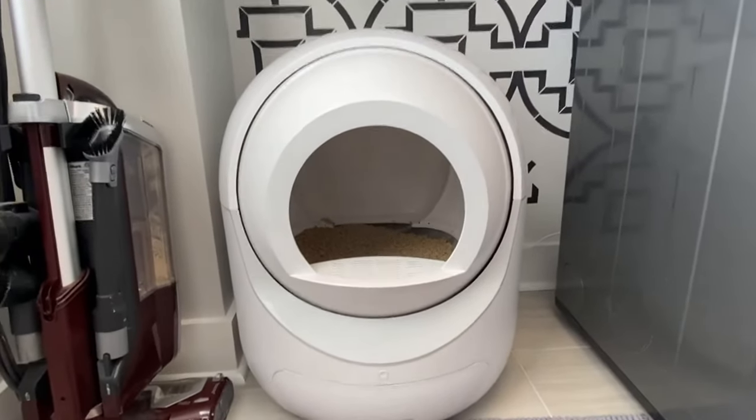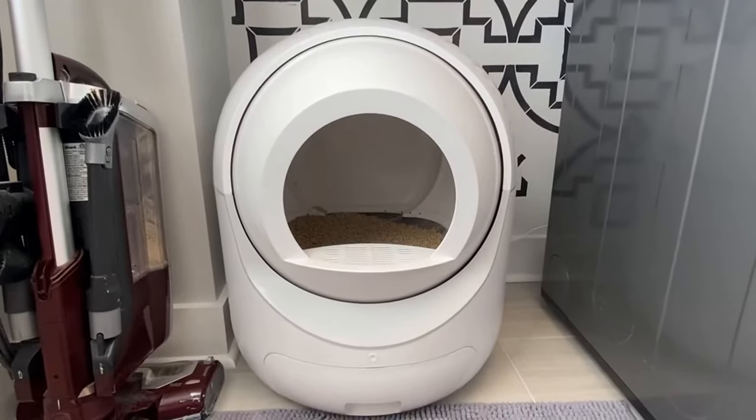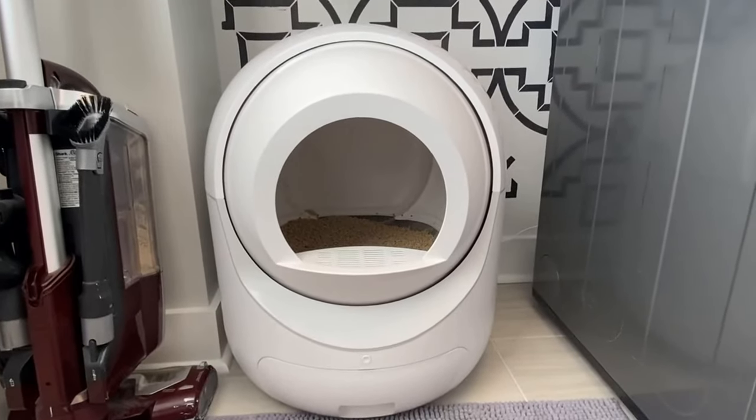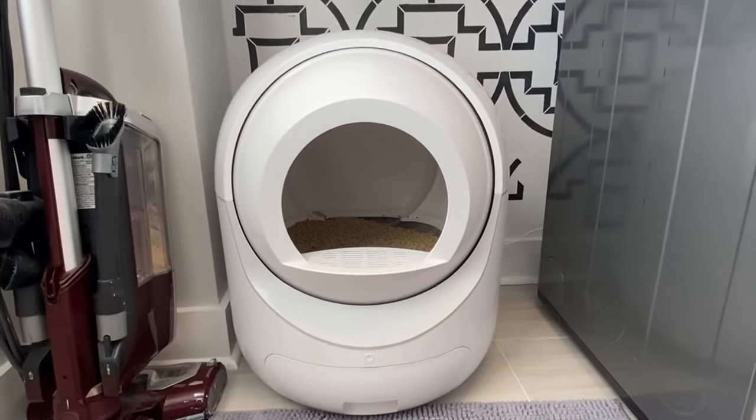The self-cleaning cat litter box has been absolutely amazing and I definitely recommend it for anybody who is in the market for not wanting to scoop their cat's contents anymore.